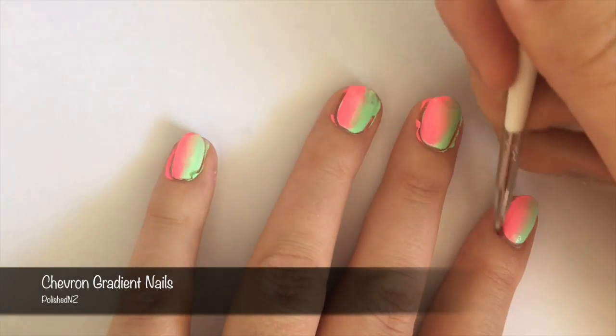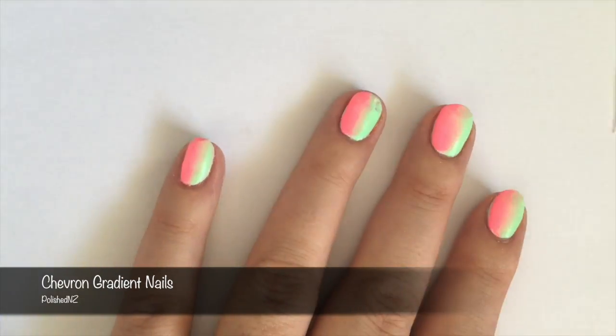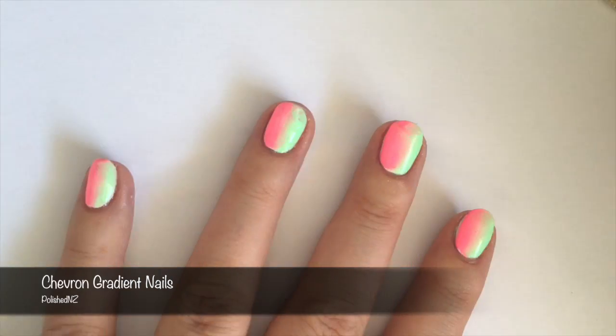And to finish cleaning up around my nails, I dip a small brush into my nail polish remover or acetone and cleaned up around my cuticles. As the final step for this part of the design, finish off with a quick dry top coat.